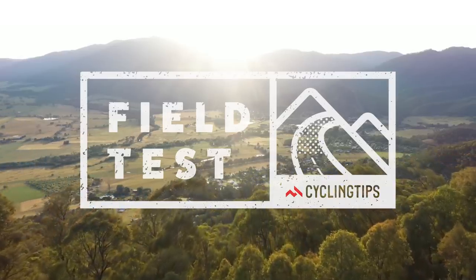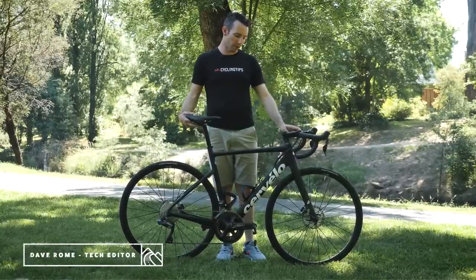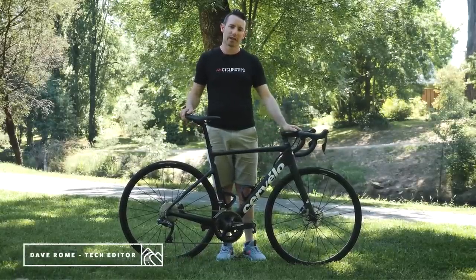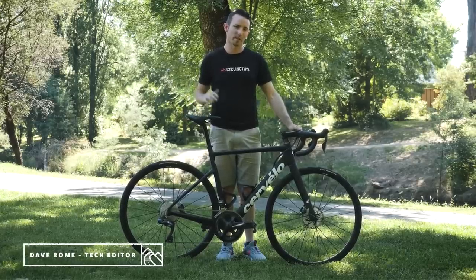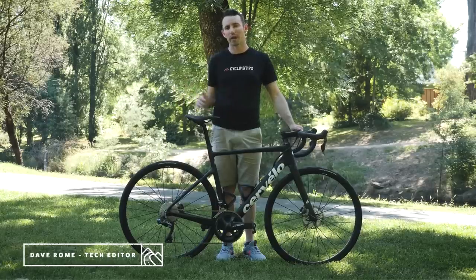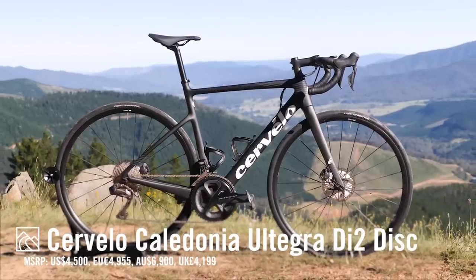Hello, welcome to Victoria's High Country. We're here at a little river in Bright with the new Cervelo Caledonia, which is a little different to the other road bikes we've been testing. The other road bikes are more all-rounder lightweight bikes, and this one's a lot harder to describe. It's a bit of a do-it-all, jack-of-all-trades.